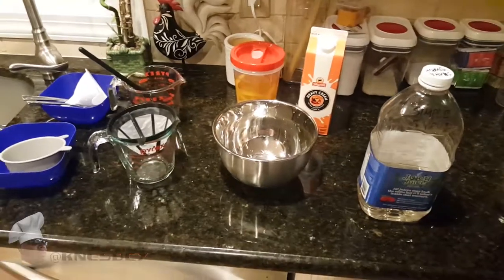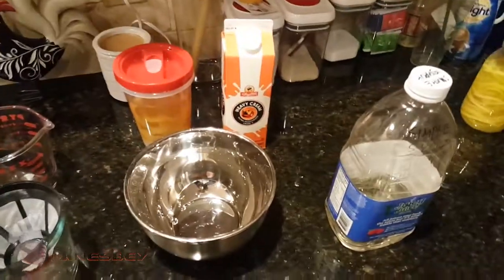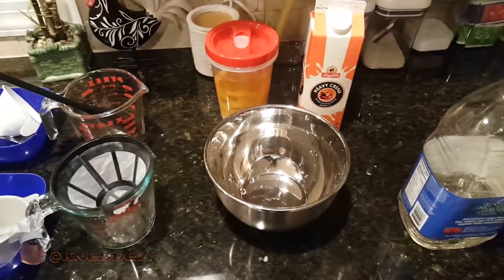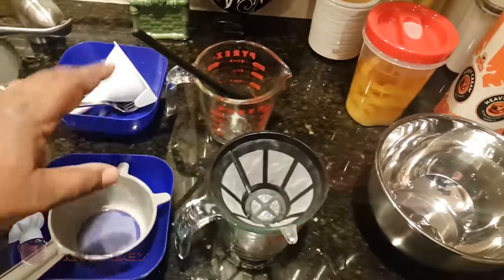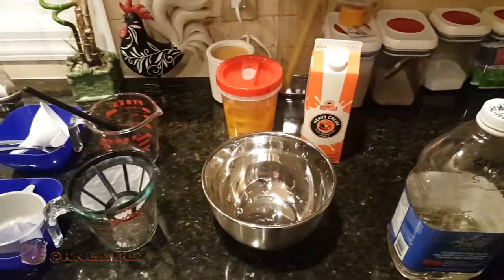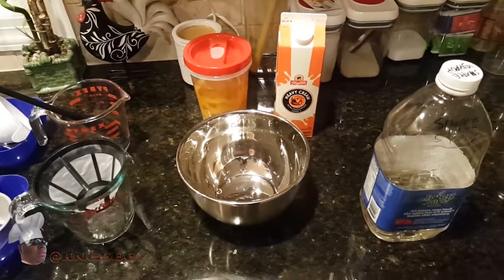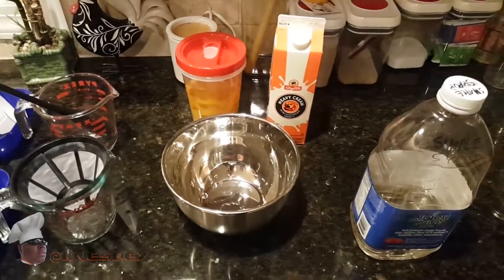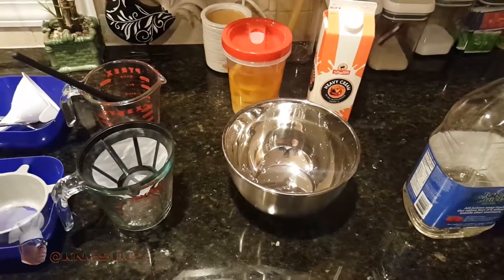Okay, we're back to finish up this creme de limoncello. We've got our bowl to mix everything together, a regular strainer and a fine mesh strainer, a couple of bowls, measuring cups, and all the stuff we need. Keep in mind when making your limoncello — or orangecello, or whatever variation — use whatever kind of alcohol you like.